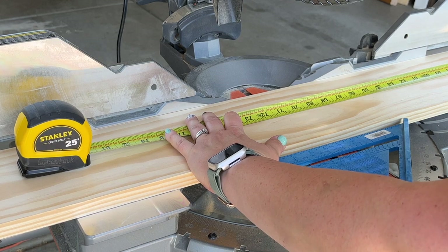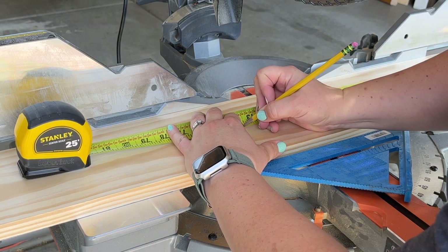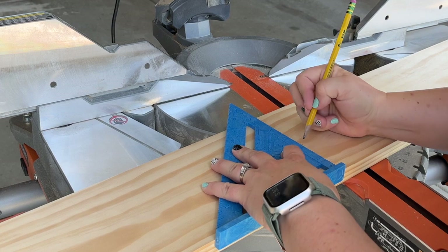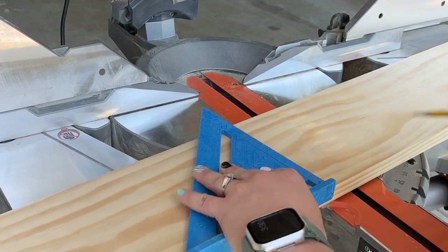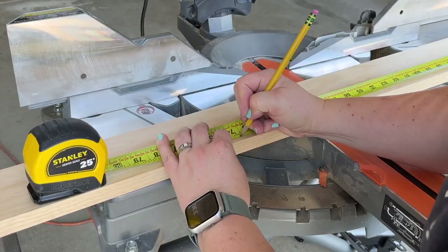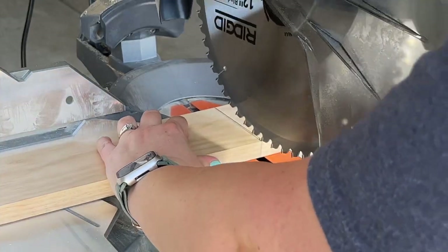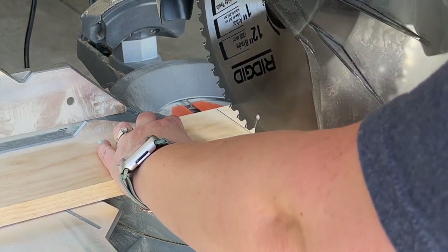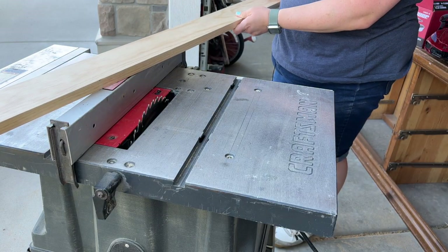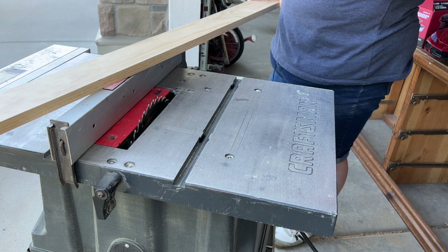We just got back from the hardware store and we're going to cut our new side rails down to length, which is 73 and three-quarters inches. We're going to use our straight edge here for a nice square line. Next up, we're going to measure that one by four that we're going to use as a cap for the side rails and cut that with the chop saw. Then we're going to take our three and a half inch select pine board and rip it in half — these are going to be used to cap off the top edge of the side rails to create that platform look.